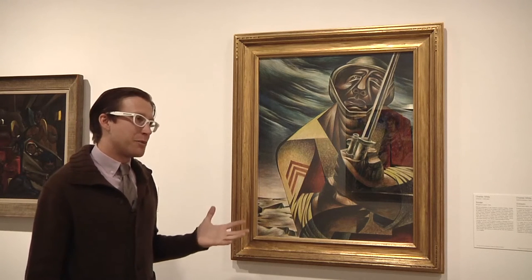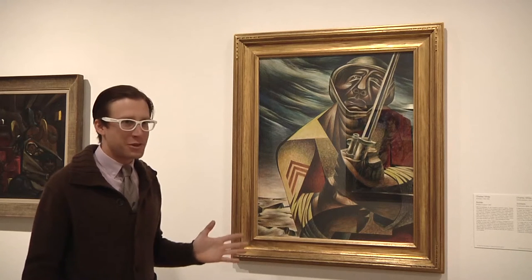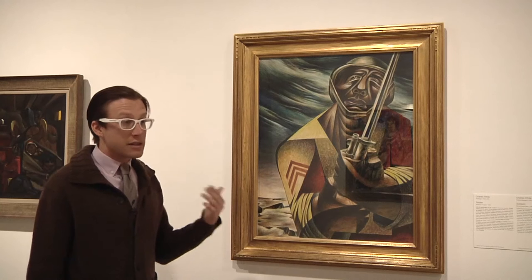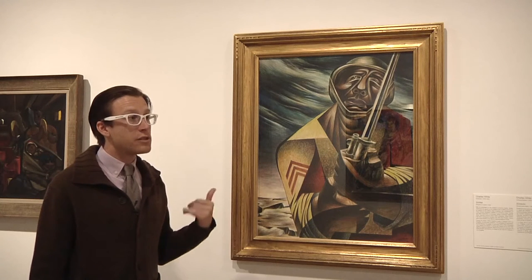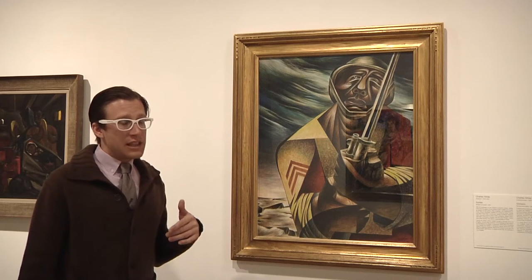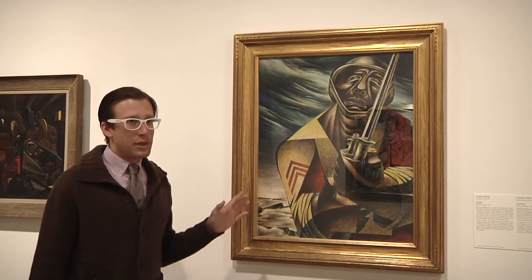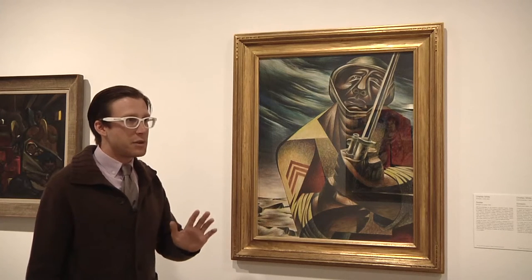His mother tried to get him to play music, but it didn't stick at all. He just wanted to be an artist. Because his mother was working so much, he really took it upon himself to educate himself. He was a really great student all through middle school.